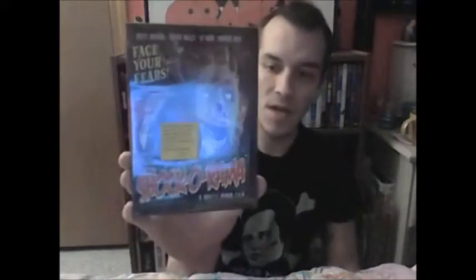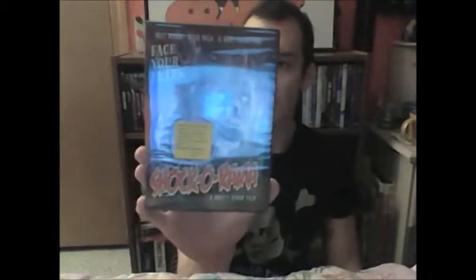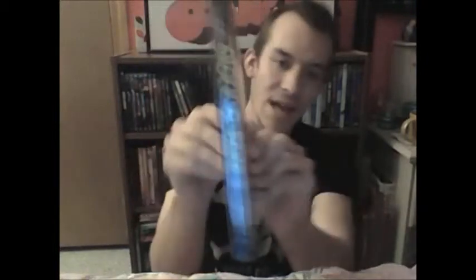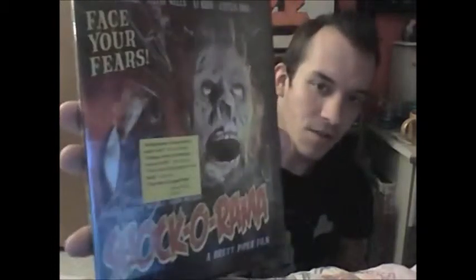The next one I got looks real sick — I'm real pumped. This one's called Shockorama, from Shockorama Cinema. It looks pretty cool — it's got a zombie slasher type film. It's definitely another one I wanted to get. I just love that cover — it looks so cheesy but so crazy. Awesome, you can't beat that.